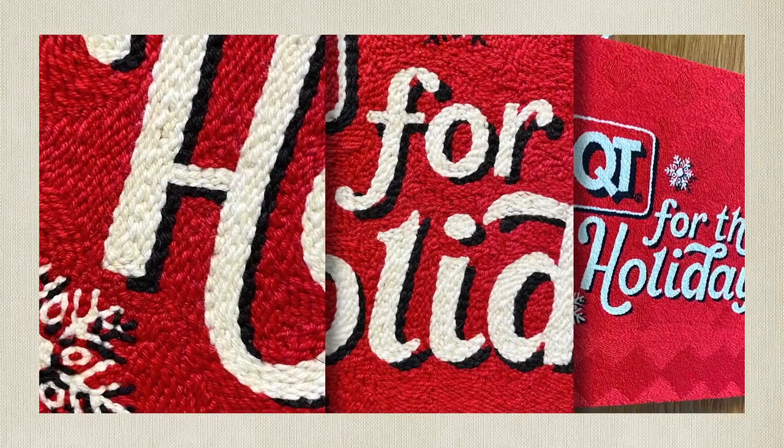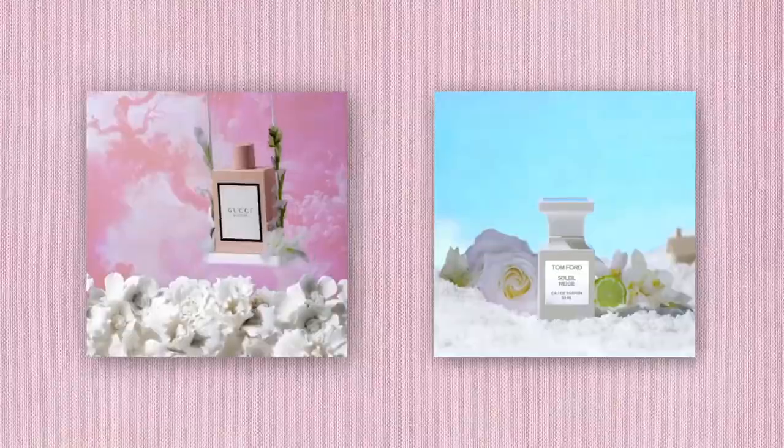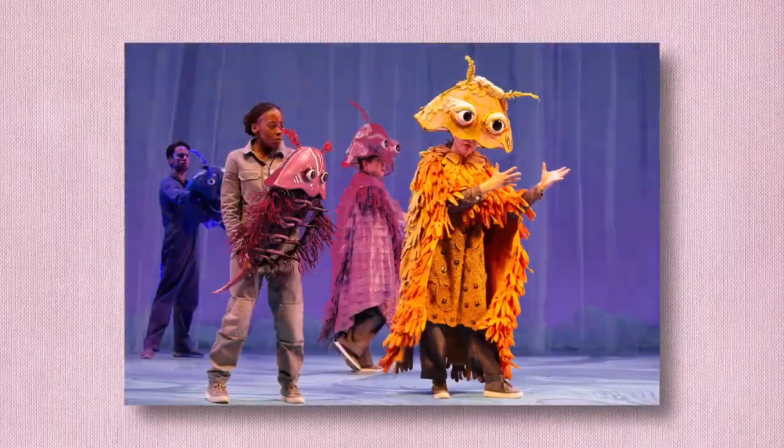Hi, my name is Camille Labar, and I'm a freelance fabricator. I make miniatures and sets for ads for companies such as Amazon, Honda, Gucci, and Tom Ford, as well as puppets and props for stage productions on Broadway.